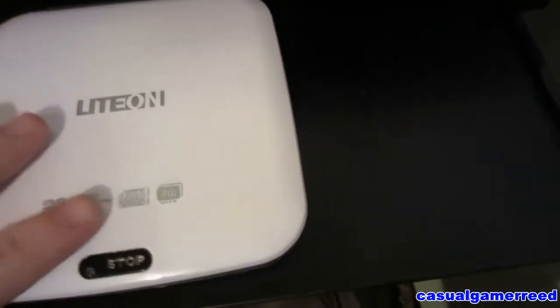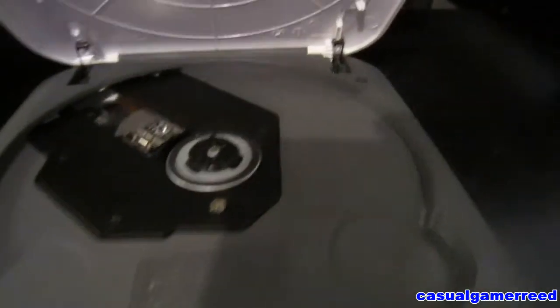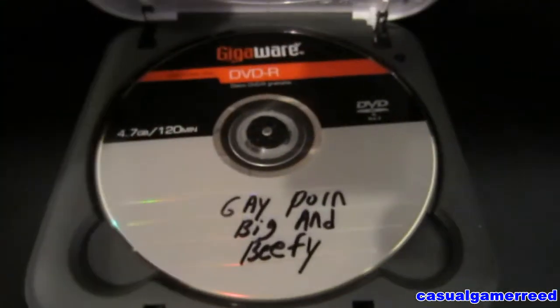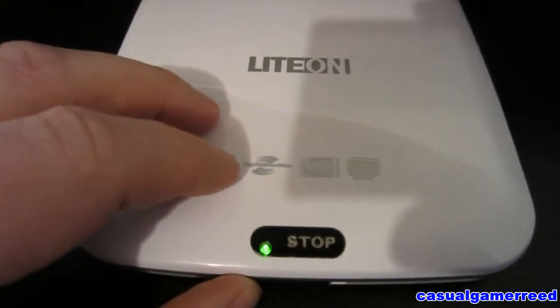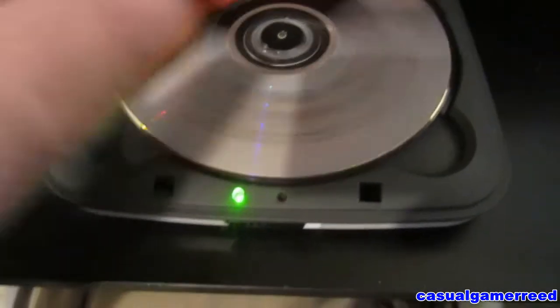He wants to know how to use it. On the top-loader, you have this little switch right here — you just pop it like that and it raises up. It's simple. You get the DVD — you don't want to put it in backwards. I've seen people do that, which is absolutely wrong. You want to do it like this, put it in this way right here, just like that, then close it. That's how you put in a DVD for a top loader.